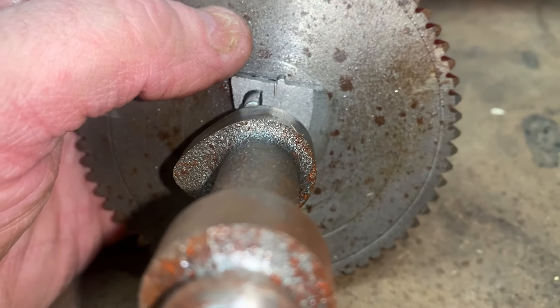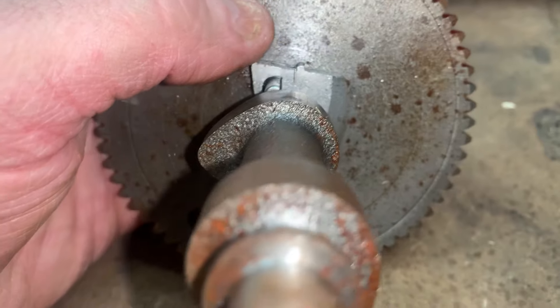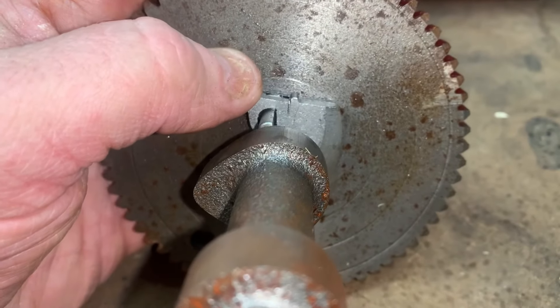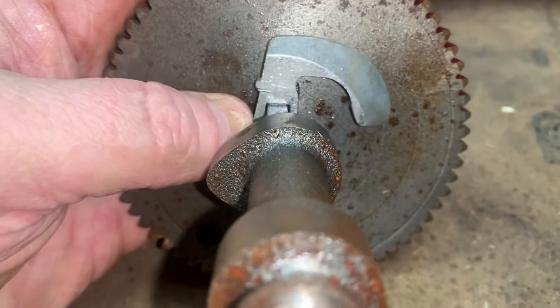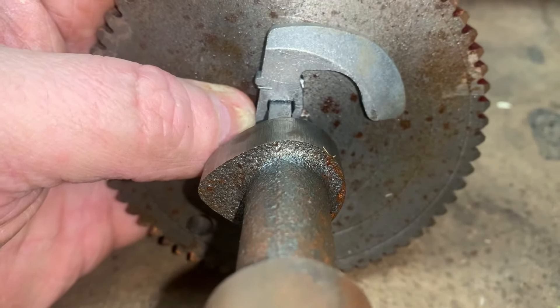Whenever this thing is cranking over and the flyweight is staying still, I think it has to be around 300 RPMs — starting speeds — to get this thing to start moving. As you can tell, when it does move out, it clears the camshaft.